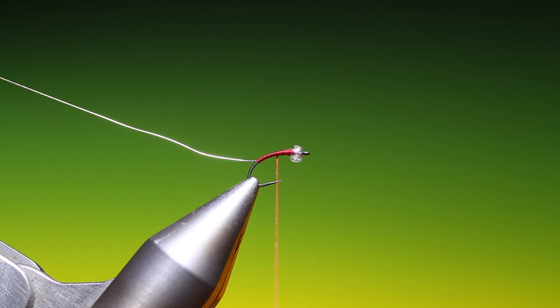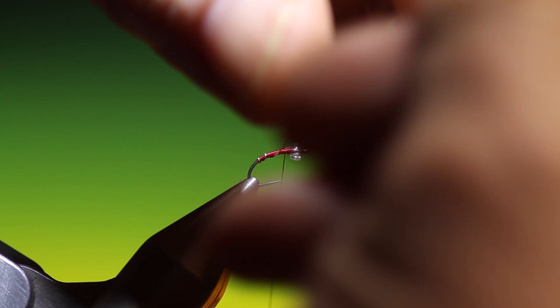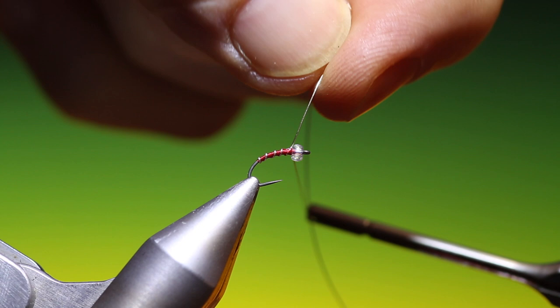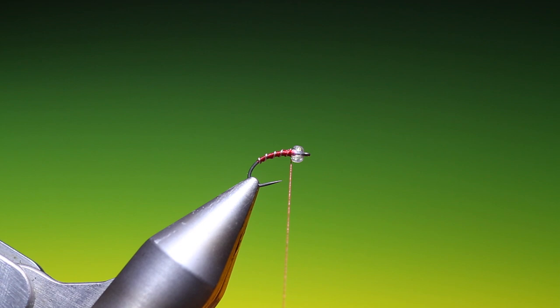Down there and then I'll go back up again. Then I can take the rib and go up. This is a cracking pattern, really effective. Three times over that, then we go in front three or four times — hold your tying thread tight. Just work that off and we can secure the end with a couple of turns.